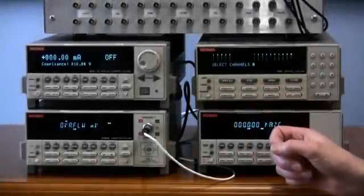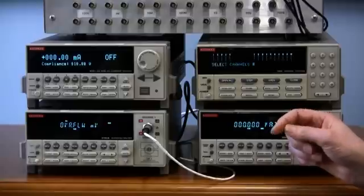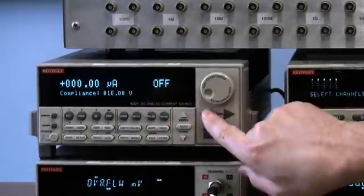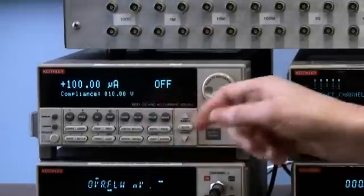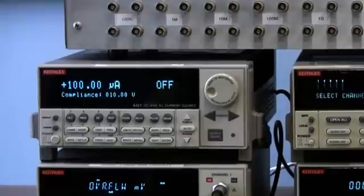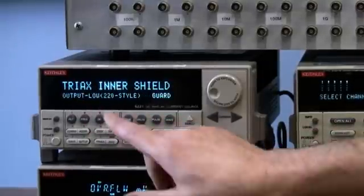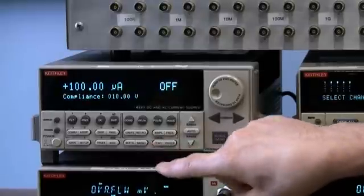Let's start with setting up the current source. Since we're going across a sample that is a 10k ohm square, which is really about 7.5k ohms, we're only going to source 100 microamps. We go down range until it's set to the 100 milliamp range, then input 100 microamps and press Enter. Now it's set for 100 microamps. We also need to set the output low, or inner shield of the triax connector on the current source, to guard. We press the triax button, look for inner shield — it's blinking — select guard, press Enter, and it's all set. That's the setup of the current source.